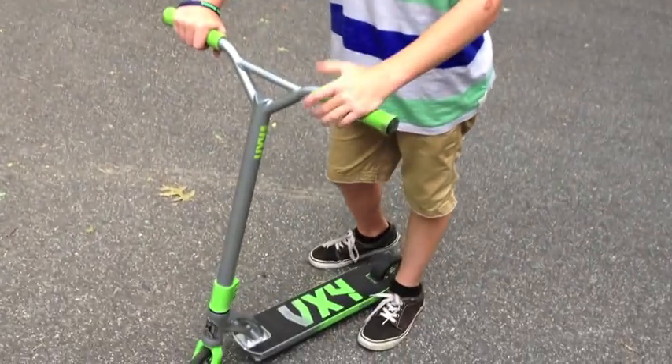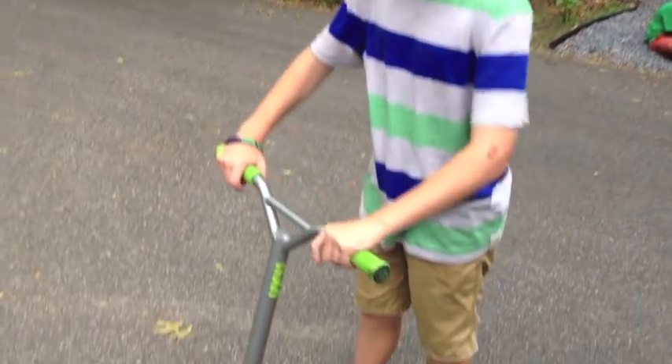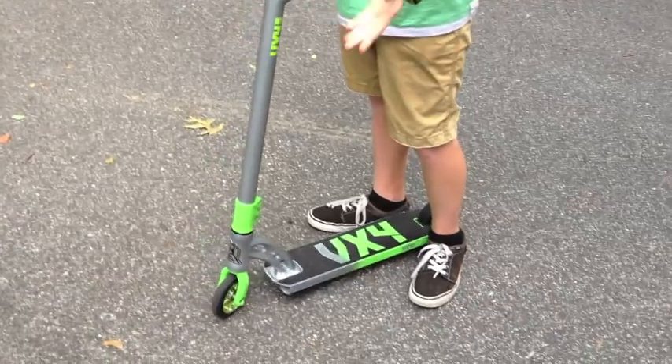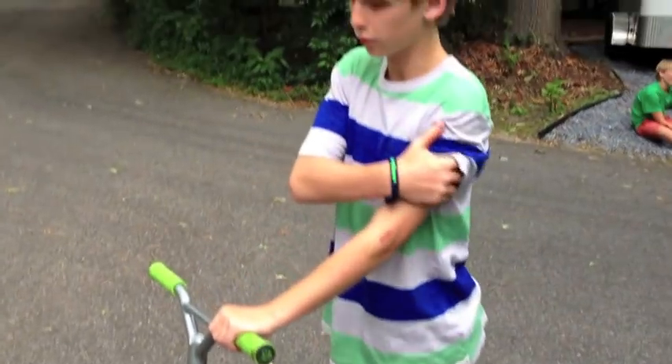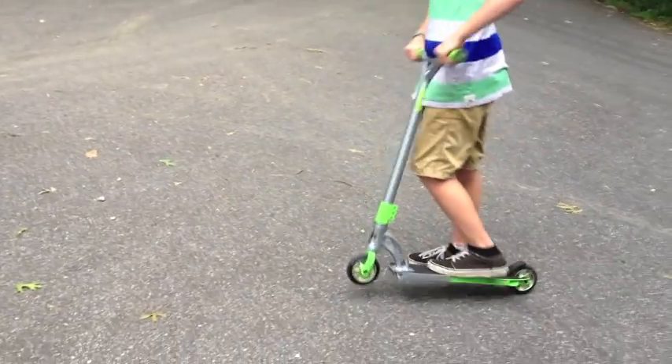The first thing you want to know — it's not even really a step — is how to get into the air. You need to know how to do a jump for the tail whip, so it's just a simple pull up with your hands and your feet.